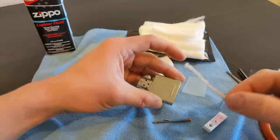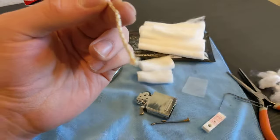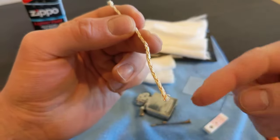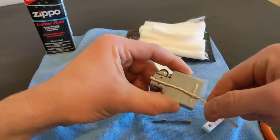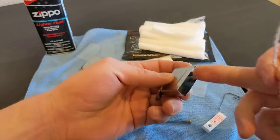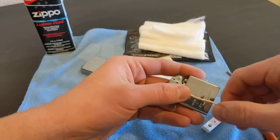Take your wick. Look at whichever end is less frayed - that's gonna be the part that goes up top. The flint tube is right here, so I like to line the wick up at about the top of the chimney.